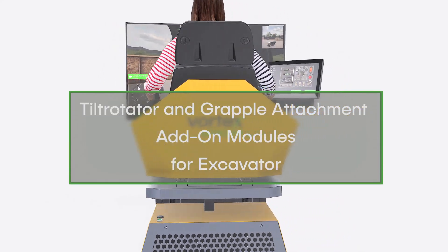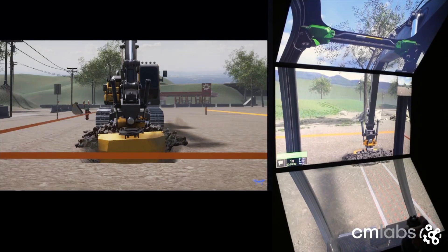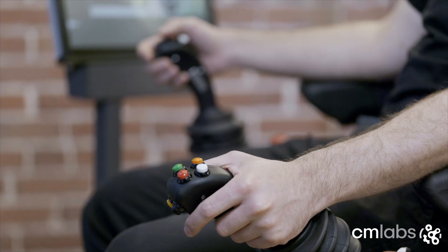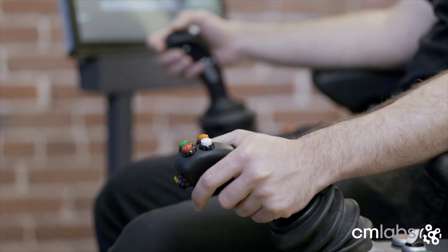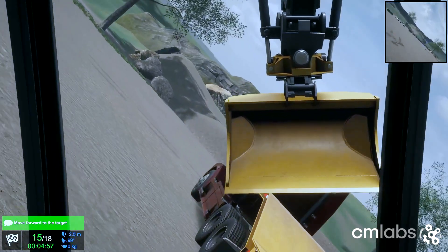Introducing the CM Labs tilt rotator and grapple add-on modules for the excavator simulation training pack. Take your training to the next level and bridge operator skill gaps quickly and safely.